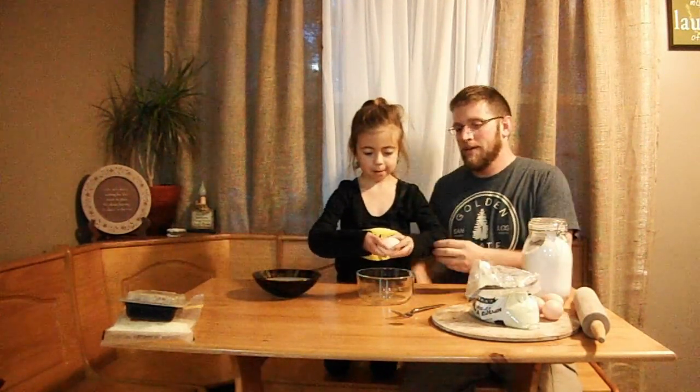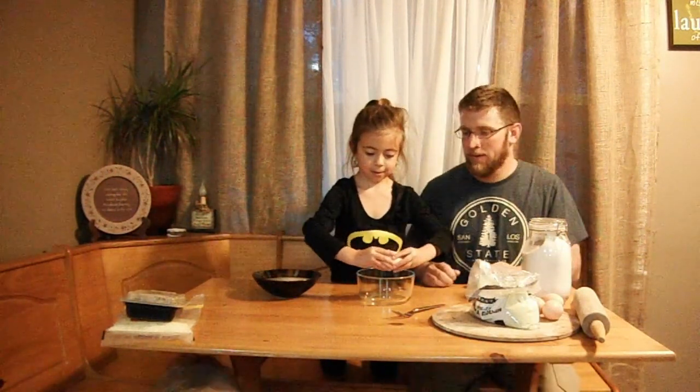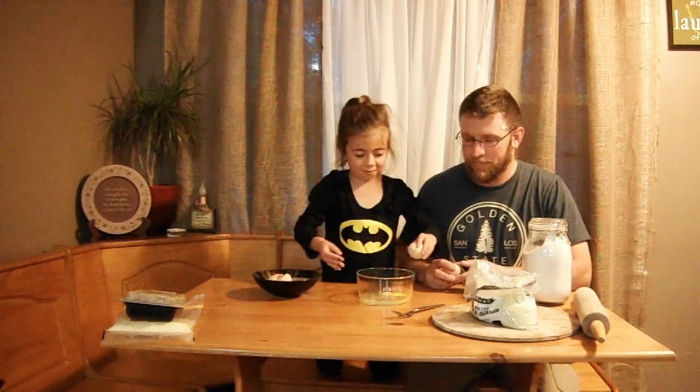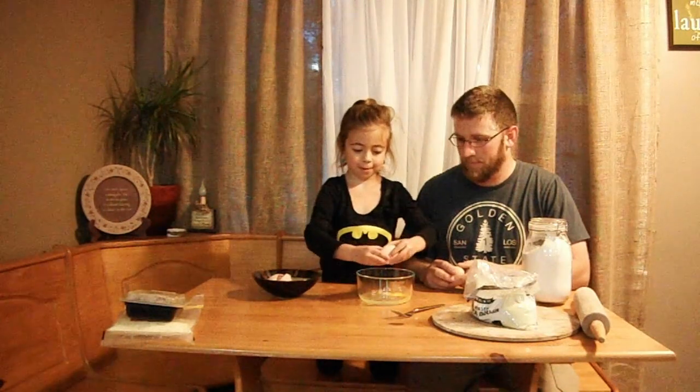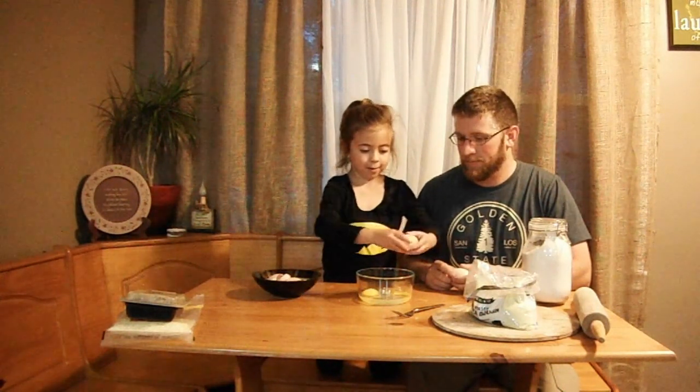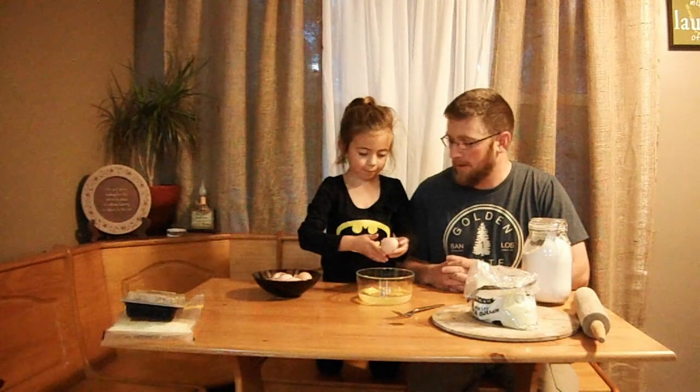Alright guys, first step: we're going to take four eggs, break them open, and scramble them up. Here we go. Alright, number one. Let's do number two. Number three. Number four, the last one.